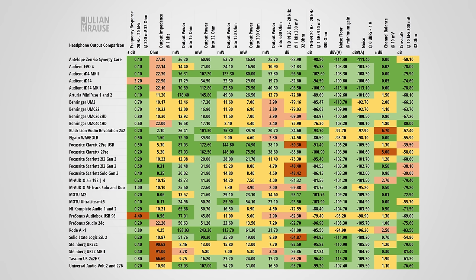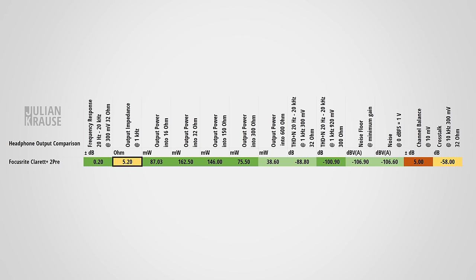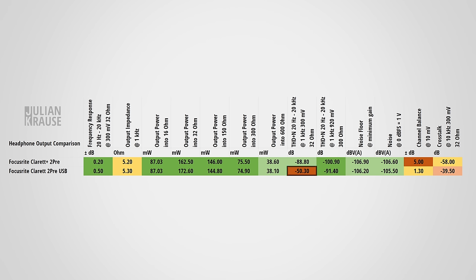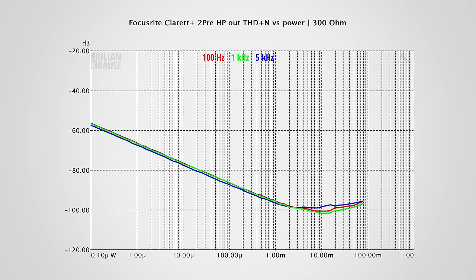Speaking of the headphone output, it has gotten a big upgrade from the previous version. I've compiled all my measurements into a comparison table. The frequency response is very flat — no surprises. The output impedance comes in at around 5 ohms, ensuring that even with low-impedance headphones the frequency response stays flat, minimizing audible coloration. In terms of power, the Claret Plus 2 Pre is pretty much the same as before, which is fine as it can power the majority of headphones with ease. In the original Claret 2 Pre review I complained about distortion with low-impedance headphones — this is now vastly improved, with very good THD+N. This is how it looks with 32 ohms now; here's the previous version — yikes. And here's the new Claret Plus 2 Pre with 300 ohms.